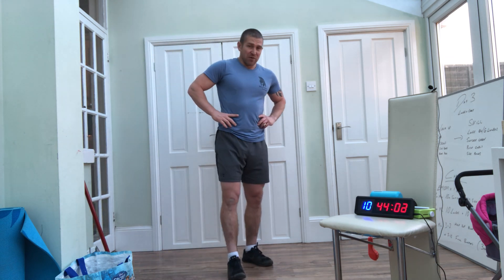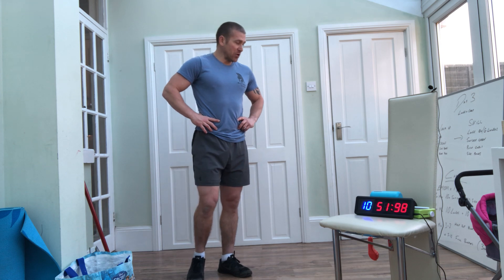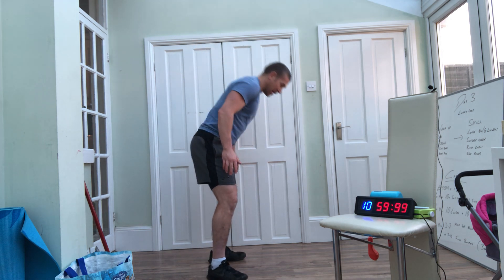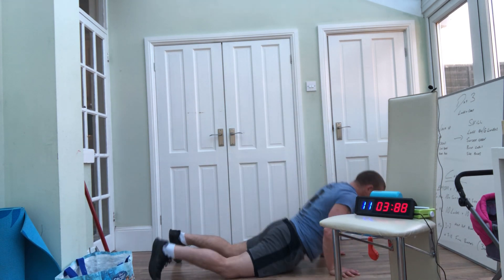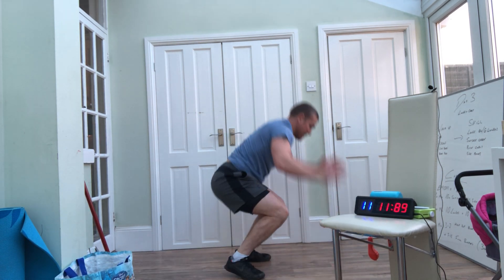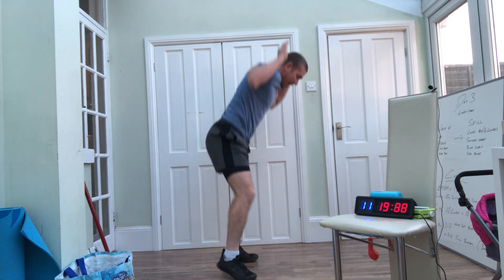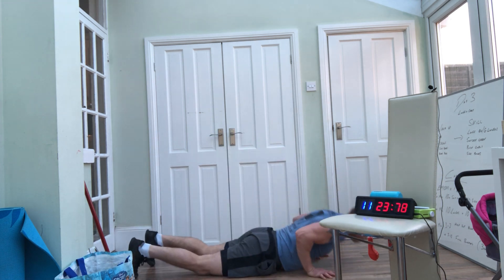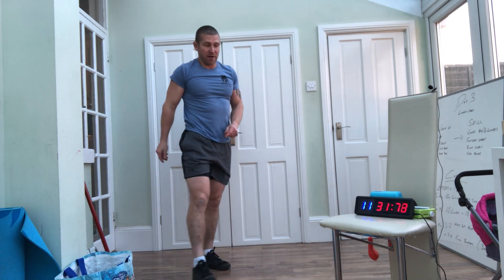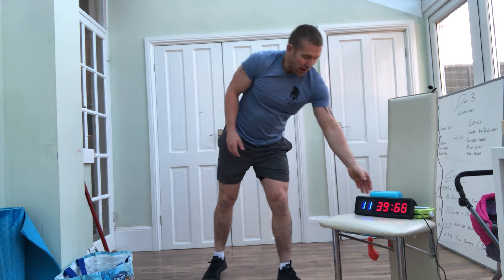Last one, guys — last burpees now. Really, really as fast as you can, as much as you can. We've been doing half ones with a lower rep range — try to increase the reps this last time. This is the last spike of the heart — let's go! Counting through reps: 4, 5, 6, 7, 8, 9, 10 — come on, two more! Okay guys, should be coming to the end now — stop there.